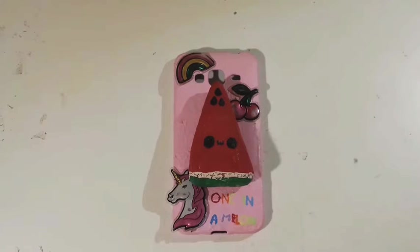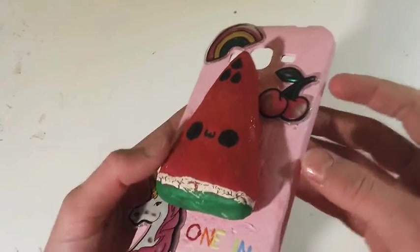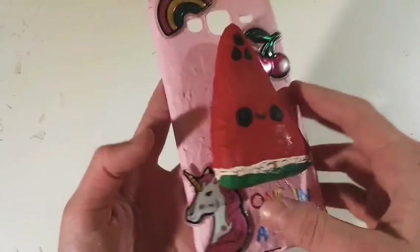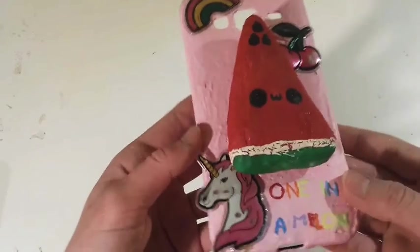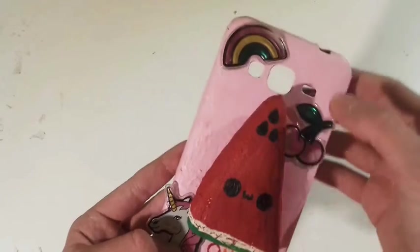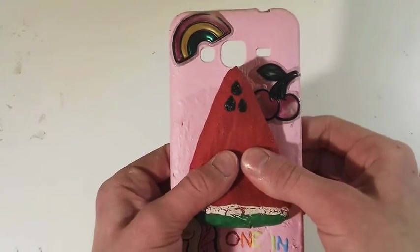I'm really sorry for my voice — I am sick today. So here is the cover: it has a pink layer of pink paint, and it has three stickers — a unicorn sticker, a cherry sticker, and a rainbow sticker. It also has this watermelon squishy.